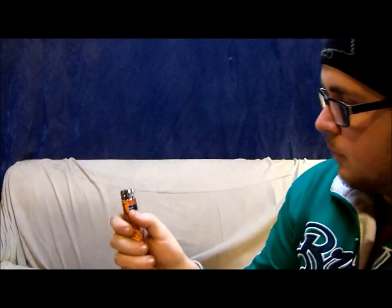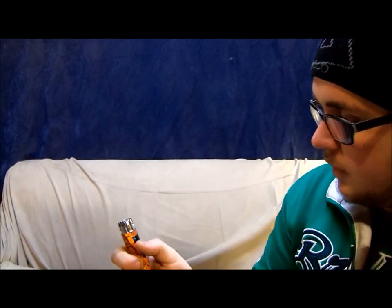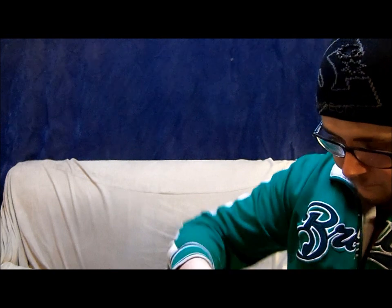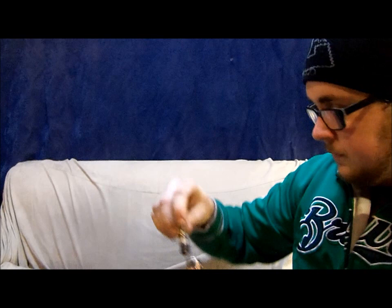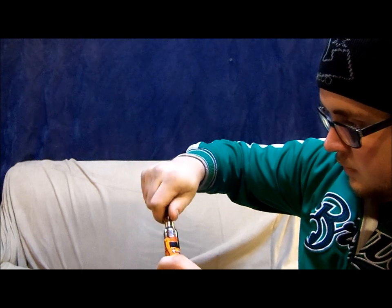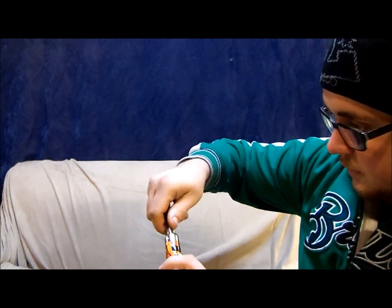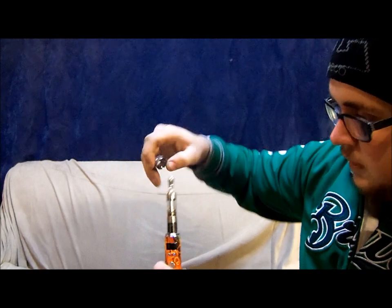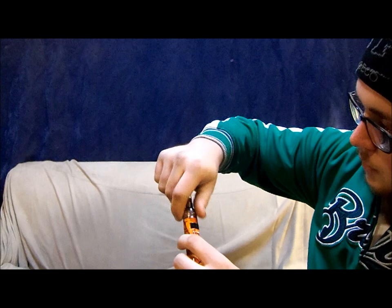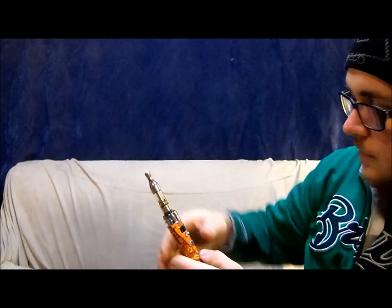I've never used a variable voltage mod before so we're going to experiment a little bit. This goes all the way from 3 volts up to 6 volts in 0.1 volt increments. It's got ego threads right down the middle, and if I'm not mistaken, this beauty ring here does come off. So if you have something that's ego threaded but a little bit larger, you can put a larger tank on there with ego threads or 510 threads.